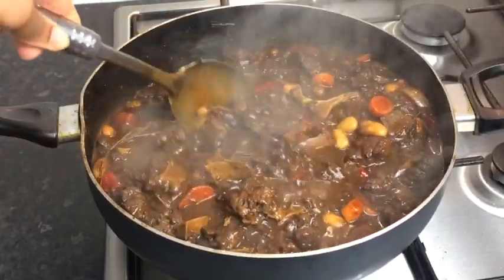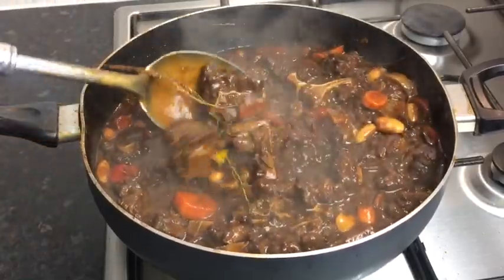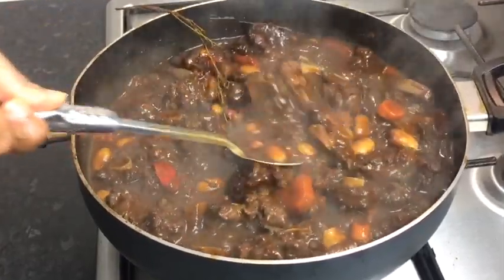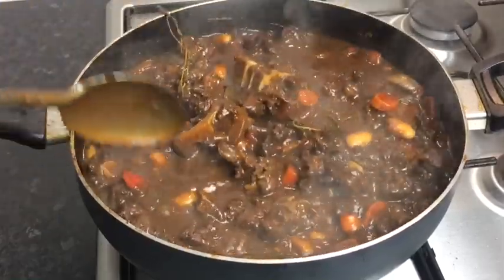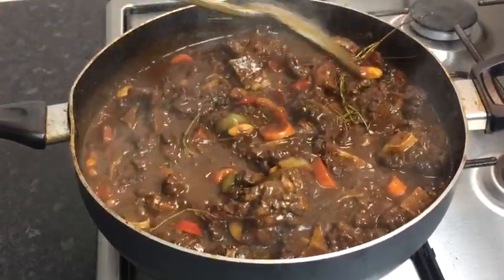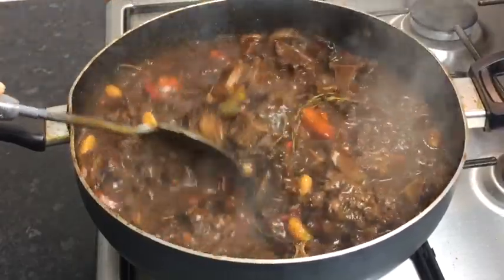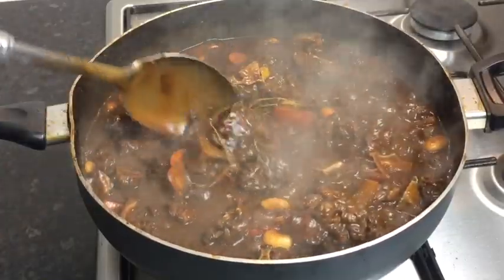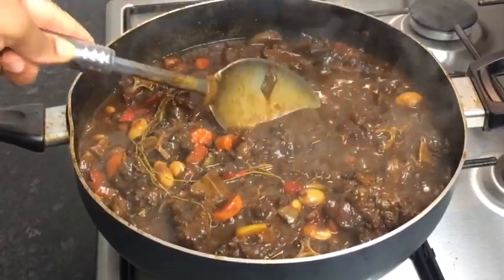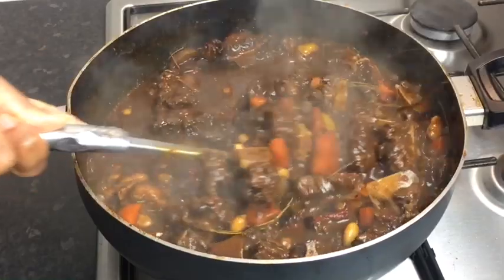It's looking so, so, so yummy. If you support what I do, please share this video with your families, friends, and all over your social media — I will really appreciate it. Please give this video a big thumbs up. If you're not yet subscribed to my YouTube channel, please subscribe so you can receive more delicious videos like these, and don't forget to hit the notification button so you'll be the first to see whenever I upload a video. I'm going to plate it up for you guys now.